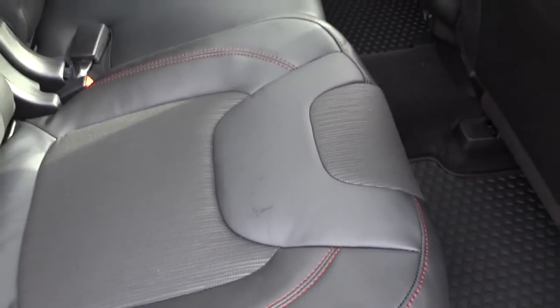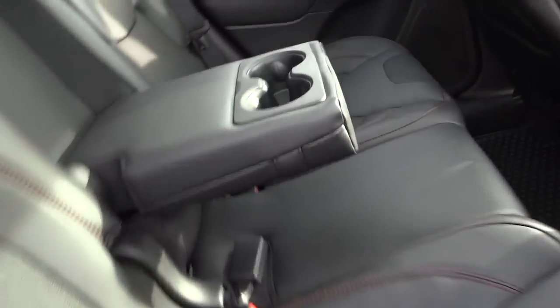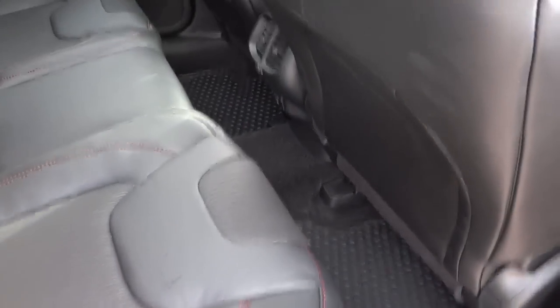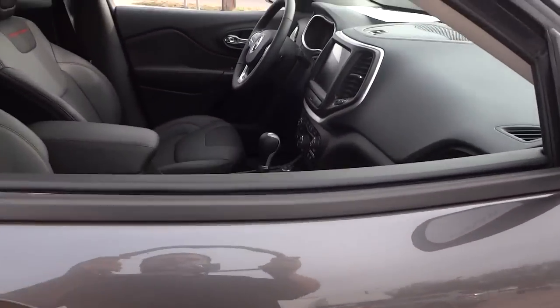The rear seats slide forward and back to give more cargo space in the back. This armrest folds up and down for cup holders, and you do have a 115-volt AC adapter down there with some vents. The front seats look like they're leaning back a bit which diminishes legroom a little, but it's still not too bad. There's also a panoramic sunroof.